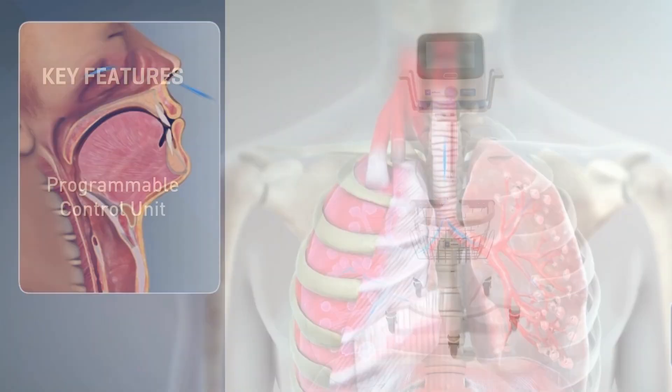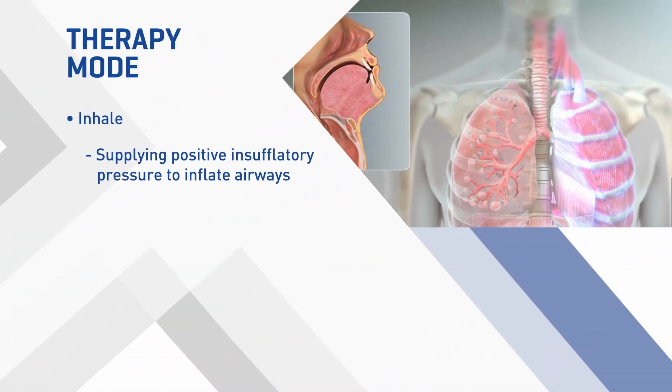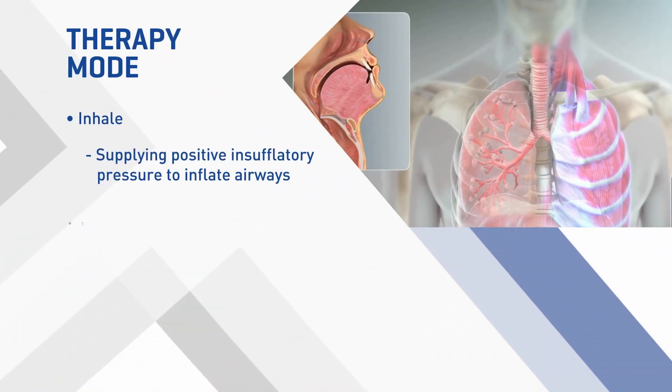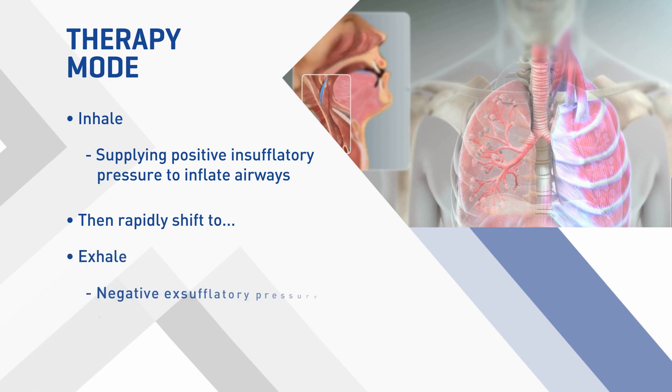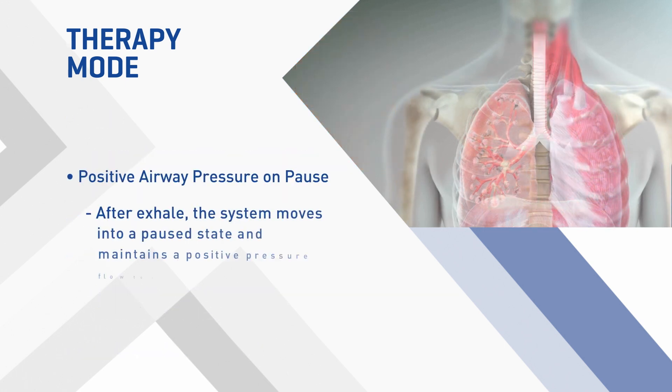Effective cough therapy is achieved by supplying positive insufflatory pressure — or inhale — to inflate the airways, and then rapidly shifting to negative exsufflatory pressure — or exhale — to produce a high expiratory flow which simulates an effective cough. After exhale, the system moves into a paused state and maintains a positive pressure flow to the patient if programmed.